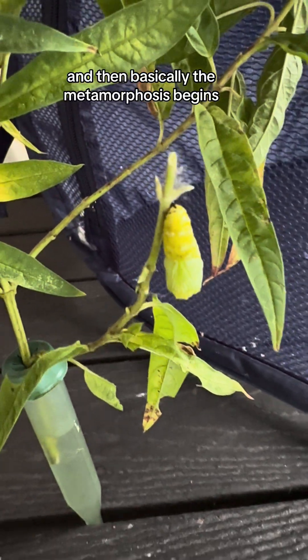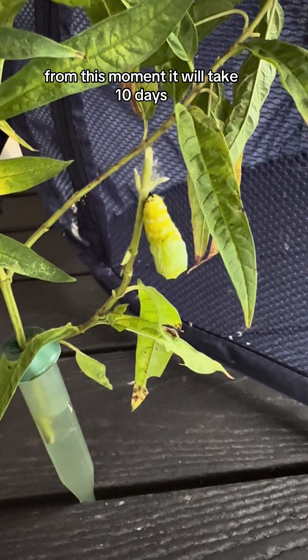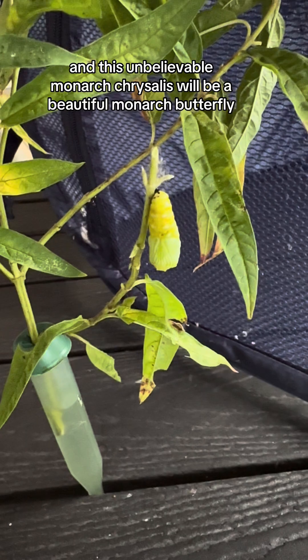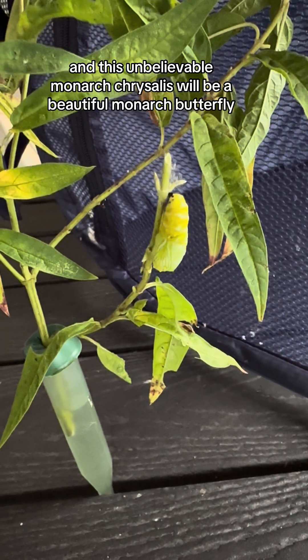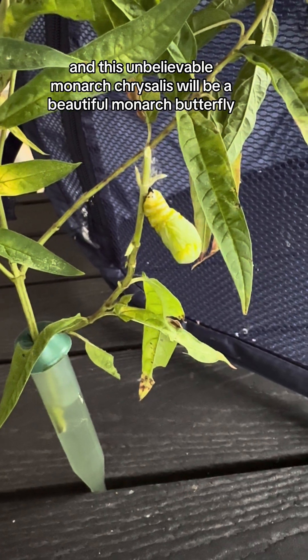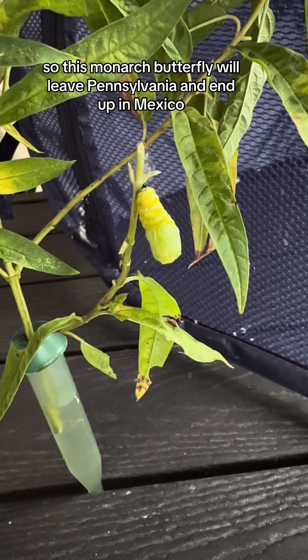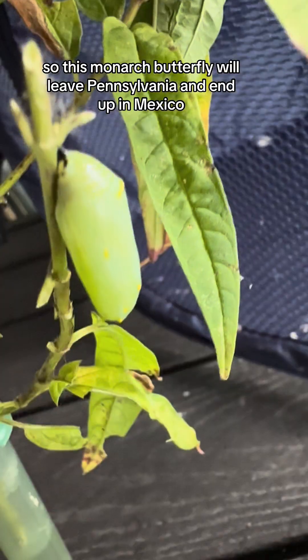And then basically the metamorphosis begins from this moment. It will take 10 days, and this unbelievable Monarch Chrysalis will become a beautiful Monarch Butterfly. And this is, of course, the migrating generation, so this Monarch Butterfly will leave Pennsylvania and end up in Mexico.